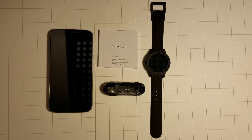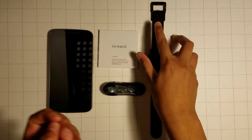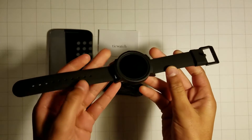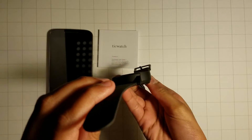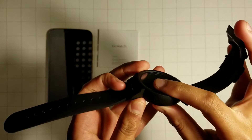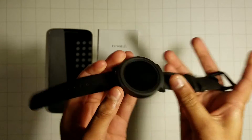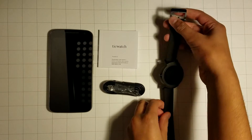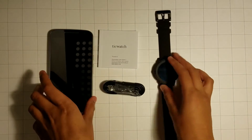Hello everybody and welcome back to a brand new video. Today I will be setting up the TicWatch E. I just unboxed this and it's a really nice watch. The only thing I think is that the bezel is a bit thick, but other than that it is a very good watch — it feels nice and everything about it seems great. So I'm just going to go ahead and set it up.